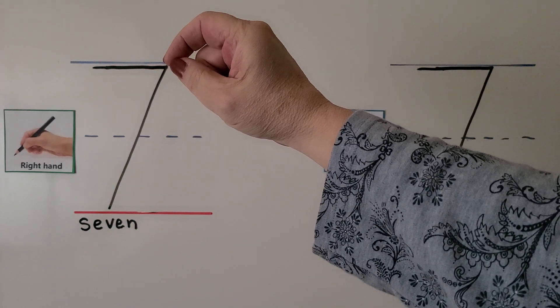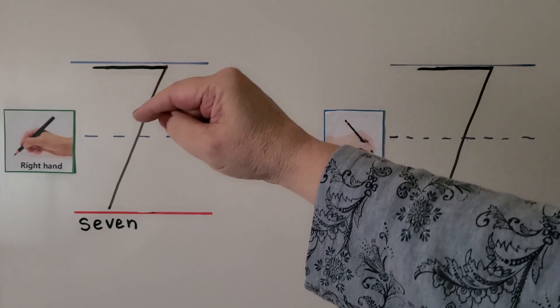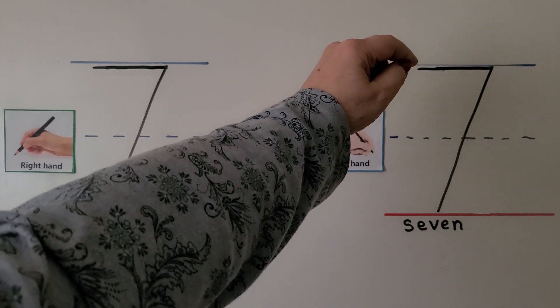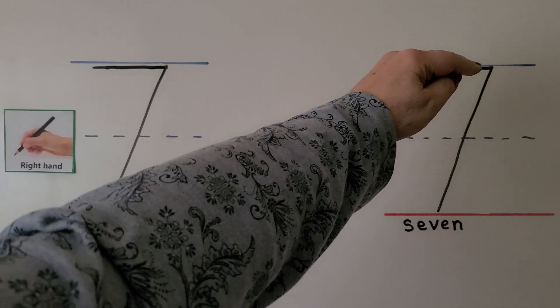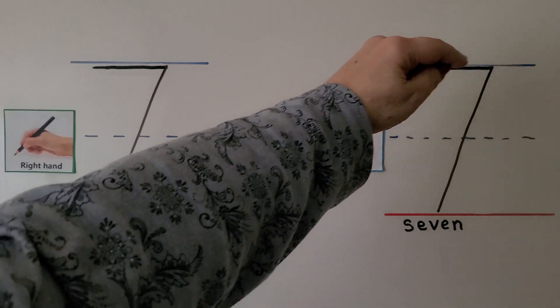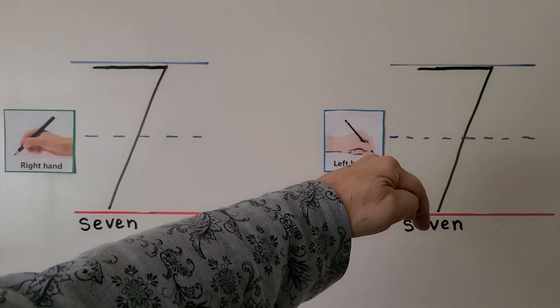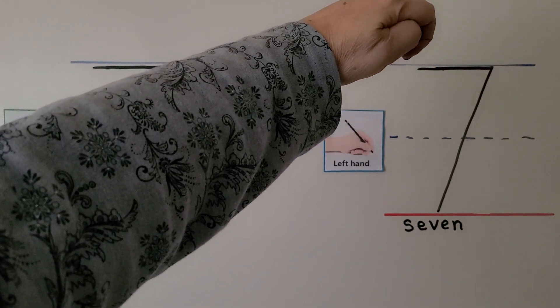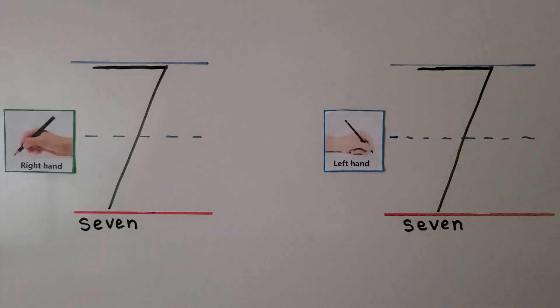We pull our pencil towards us up here, then we go down on a slant to the bottom line. For left-handed students, I go push the pencil away across the top line, then pull it down on an angle. Or you might want to start here and pull it towards you, then come back and come down. It's up to you — if you make a pretty seven and everyone can read it, that's fine if it's comfortable for you.